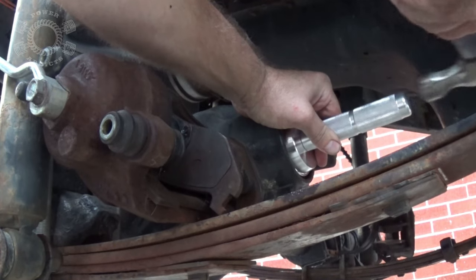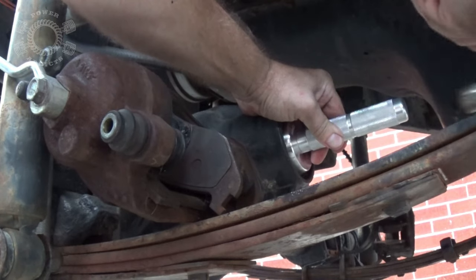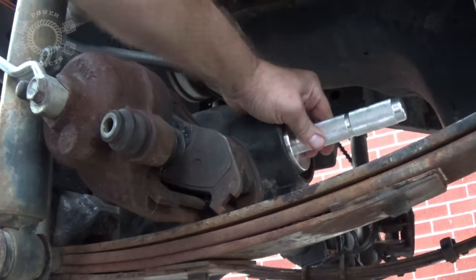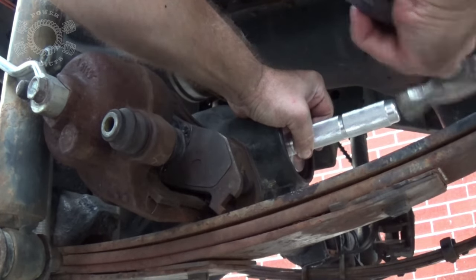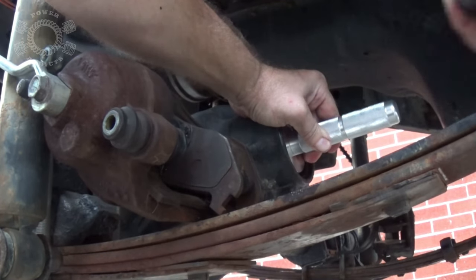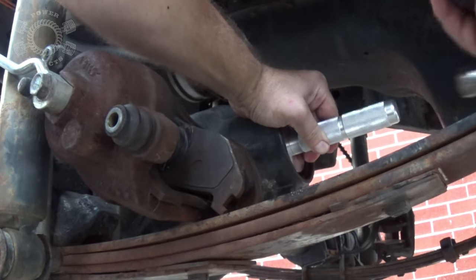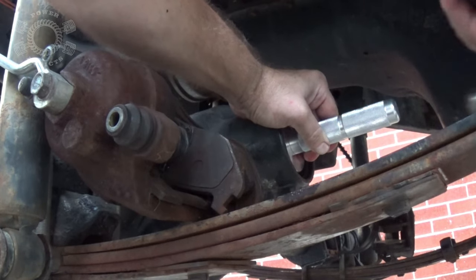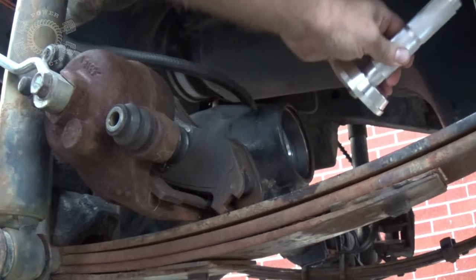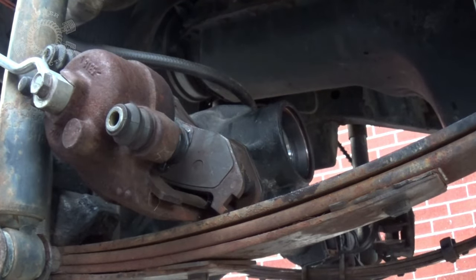Your bearing race driver, seal driver, or whatever you want to call it - start giving this just some light taps to kind of get it started. She's going in. Drive her home. Hear how solid that sounds? That means she's seated. It'll be a low thud, low thud, all of a sudden you hear a ting - it gets a higher pitched sound to it. So that lets you know that it is seated and ready to go.